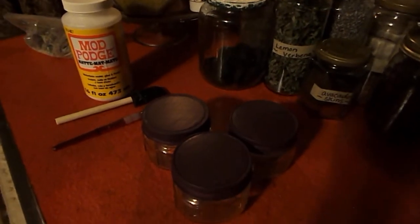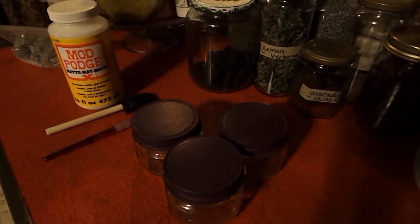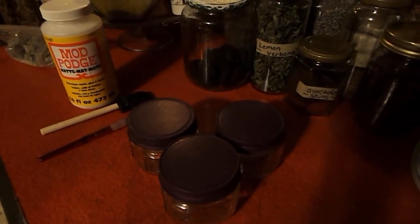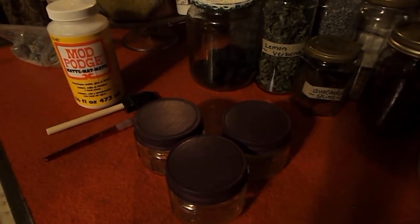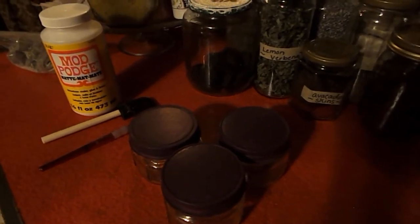After you paint your first coat, you're going to let it dry completely and then come back in about 15 to 20 minutes and do a second coat. If you're happy with how it looks after the second coat, you can move on to the next step. But if you want to do a third coat, go ahead and apply it at this point and let that dry.